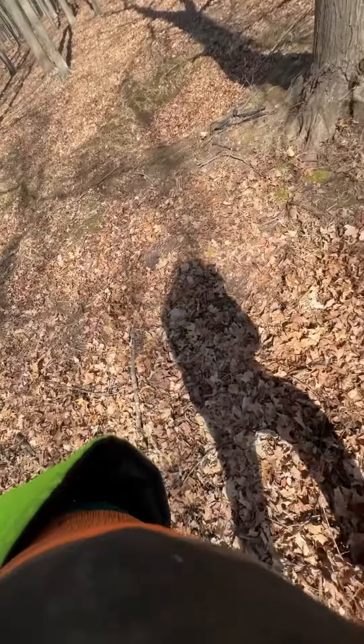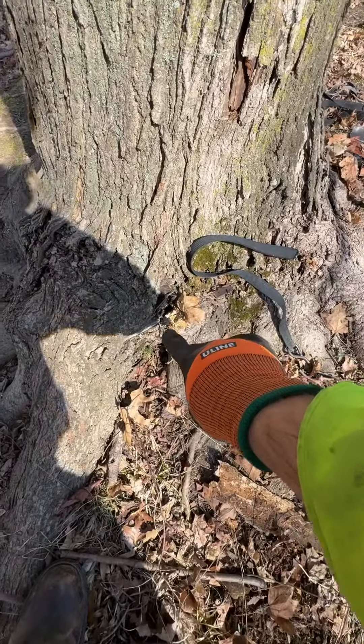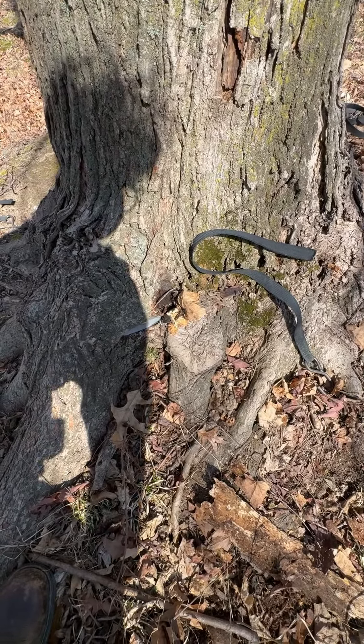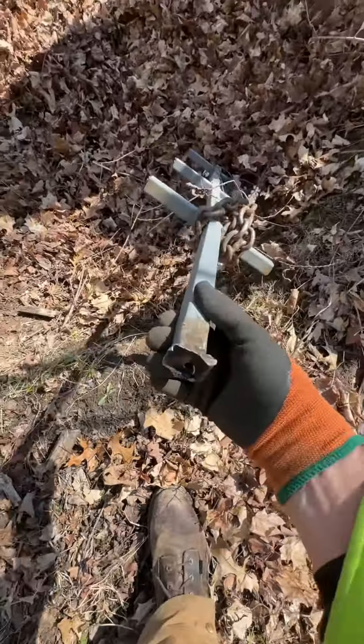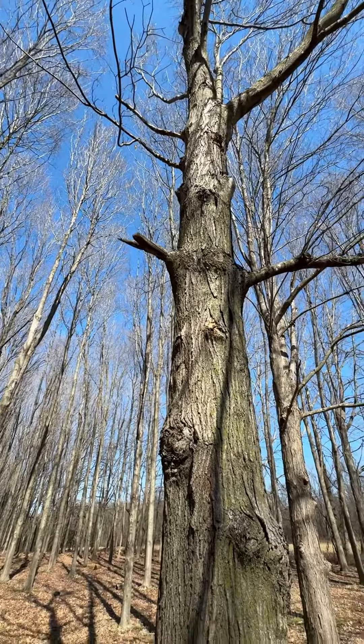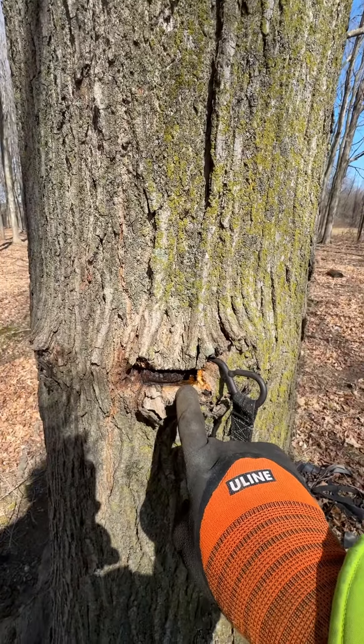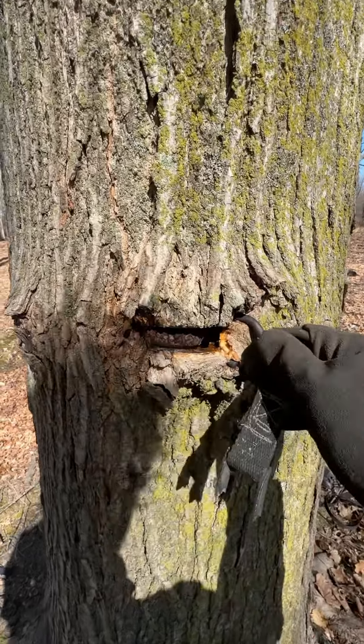Well, that last bit was a little bit too grown in there, that bottom T-bar. Oh well, for the most part, the tree should be okay. The stair ladder pegs are also way in there, so I got those out.